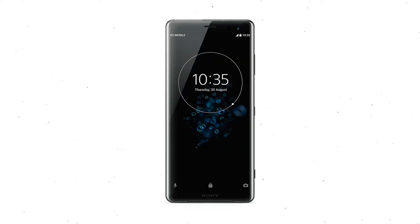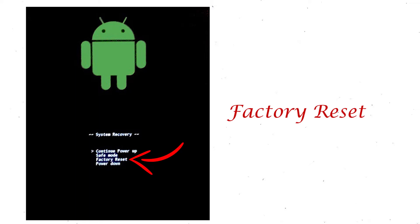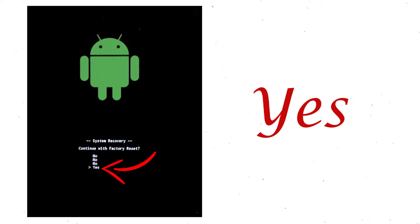Power off your mobile by holding the power button. Press and hold the volume down button and power button. When you see the recovery mode screen, release all the buttons. Select factory reset using volume buttons and confirm with power button. Finally, choose the yes option.